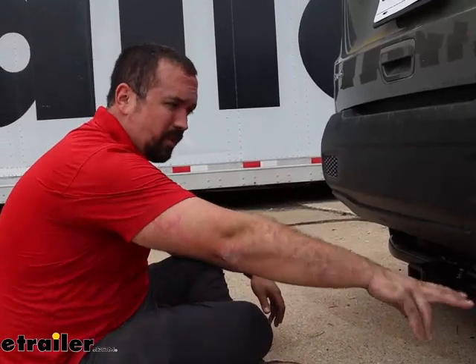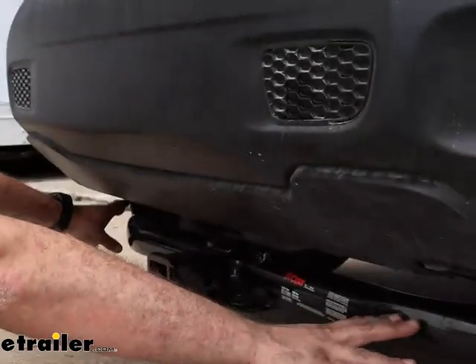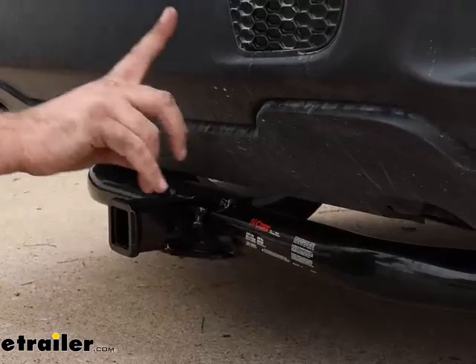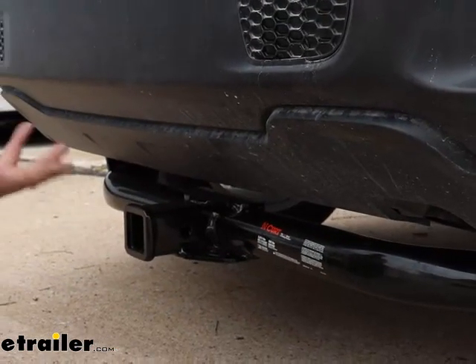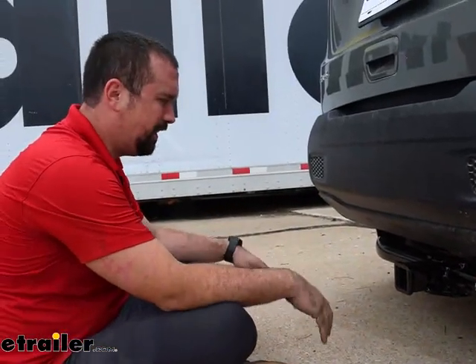This is what your hitch is going to look like when it's installed. It is an exposed cross tube, meaning you are going to see the entire hitch, or at least the main part of it. It does bolt up in the frame, but you will see most of it. Not to worry though — it gives it kind of a neat look on a Jeep, a little bit more utility.